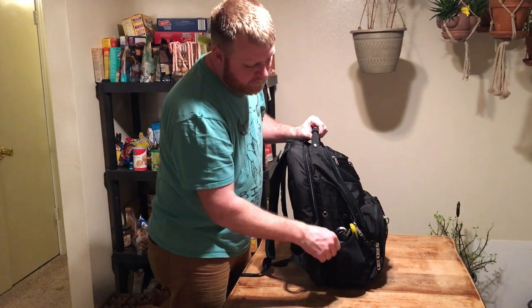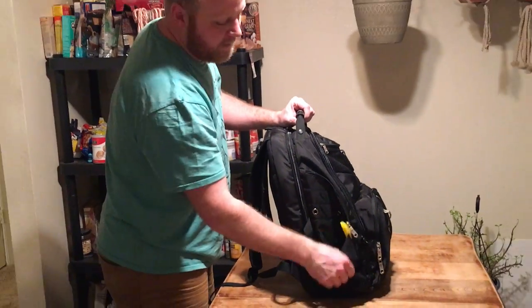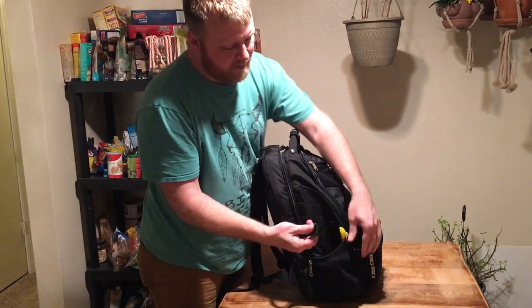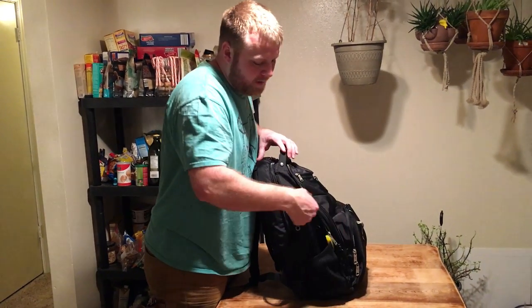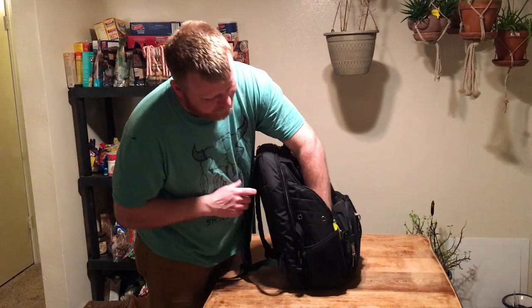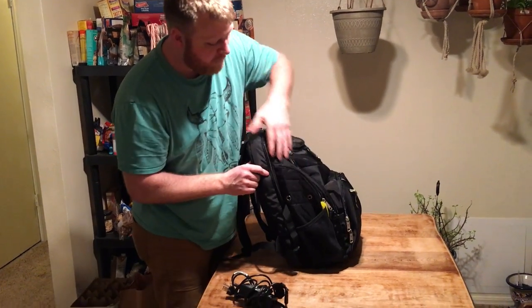On the side here we have one charger for my phone — I'm going to pull that out; it fits right in there. A lot of people can put a tripod and snap it in — it might fit in there. You've got a side pocket here; right now there's nothing in it but it goes deep. You can easily fit the cord inside the side pocket here if you want to.